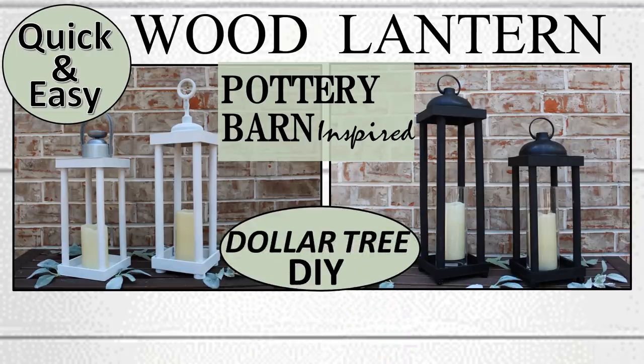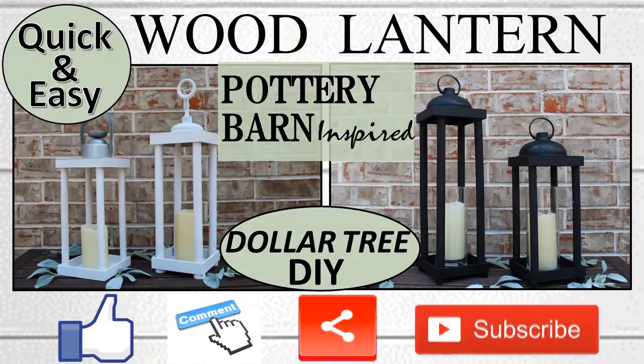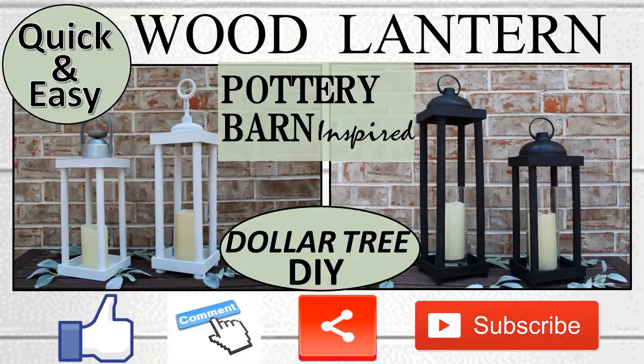If you like the video please remember to give a thumbs up and please comment to let me know which one was your favorite. Also please share with any family or friends you think might also like the video, and if you enjoy these types of videos please consider subscribing. We'd love to have you join the family and with that let's get started.